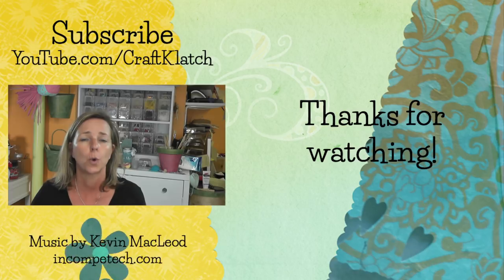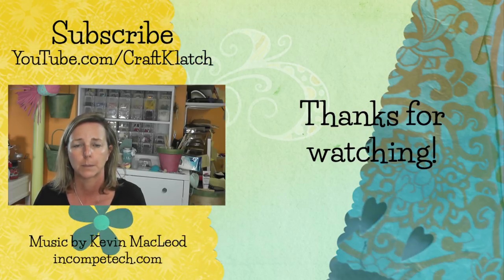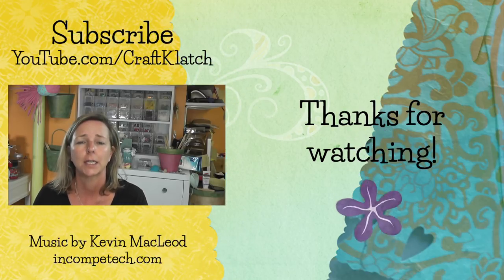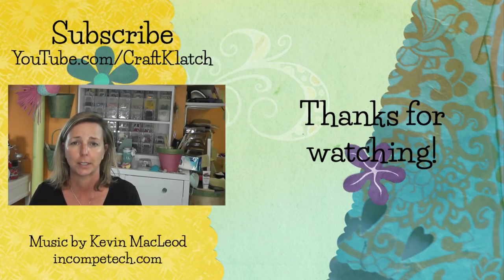You can also enter every day by tweeting about it — tweet our videos out, there are specific directions over there. Thank you guys so much for liking, watching, and sharing. And remember, life is too short not to shimmer, so grab your glue gun and your glitter.